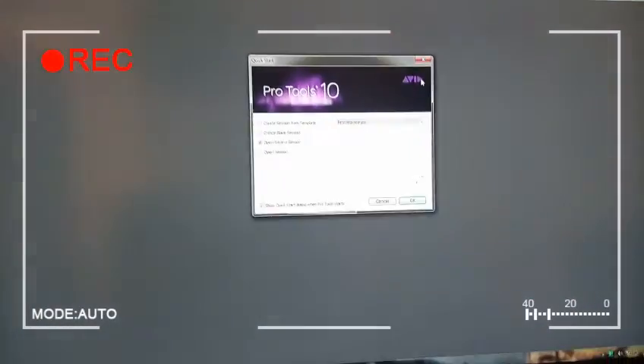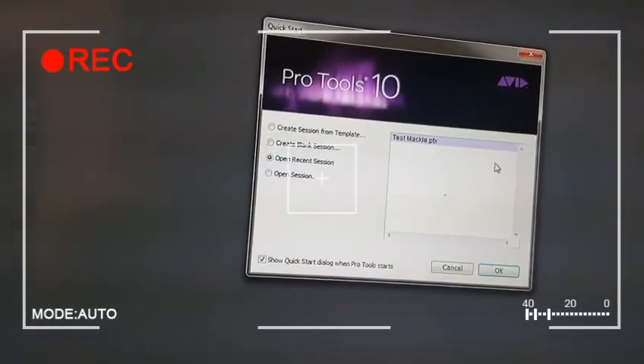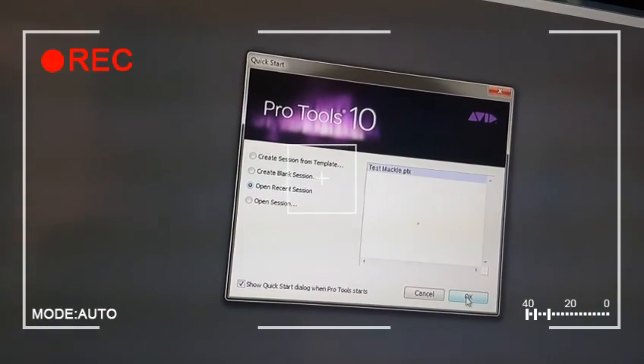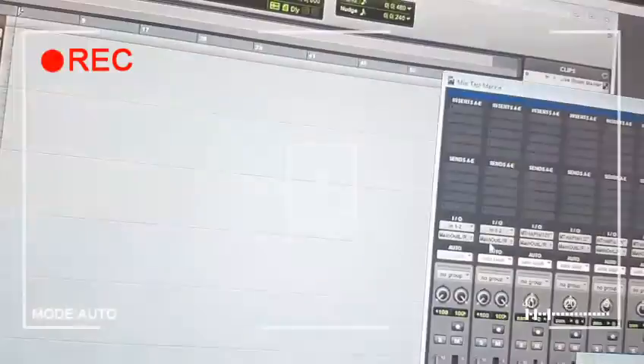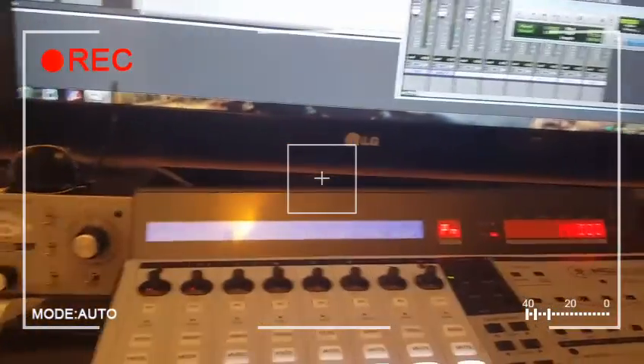Since then, I've opened up Pro Tools a couple times without running as administrator and it worked as well. So it might just be the first time you run it, or it might be every time — for me it was just the first time. See, faders popped up. I'm going to give you a little demonstration.